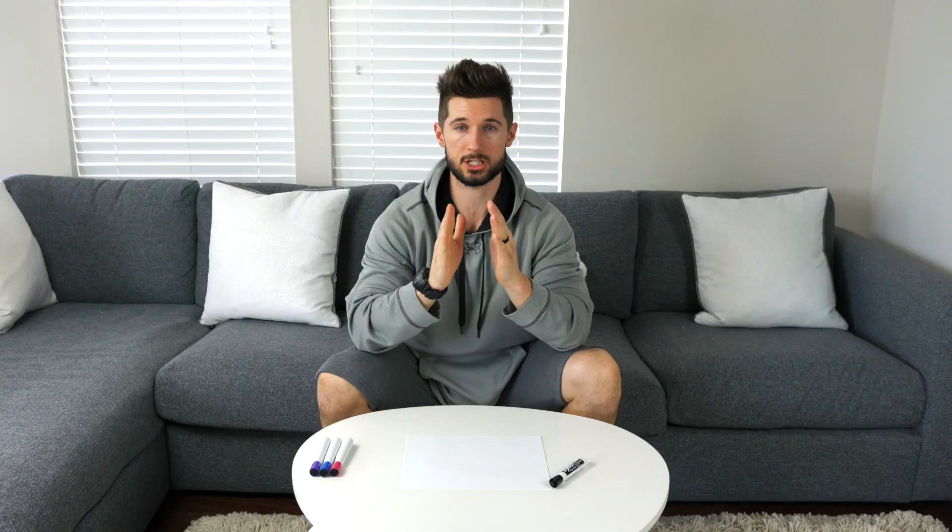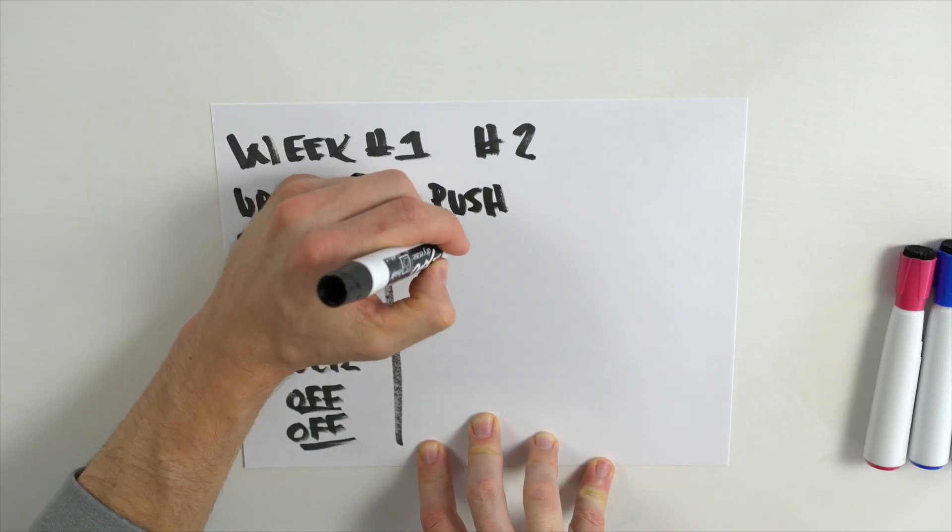Going into week two, we're going to make a small adjustment to keep our body guessing. Instead of doing an upper-lower split, we're going to do a push-pull. Every time we work out, we're working our entire body — but focusing solely on pushing or pulling movements. Day one is everything pushing: chest exercises, shoulder exercises, quad exercises, and so on. Day two is everything pulling — the reverse. We're working our hamstrings, glutes, back, and biceps. So rows, bicep curls, hamstring curls, RDLs, deadlifts — things that are pulling in nature. Remember, you're still focusing on your entire body, whether it's a push day or a pull day — it's total body.